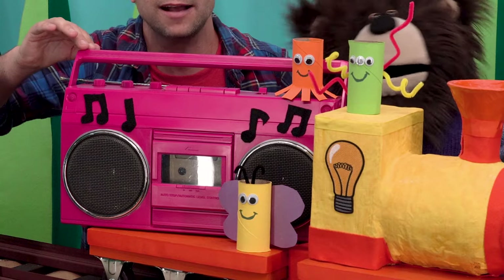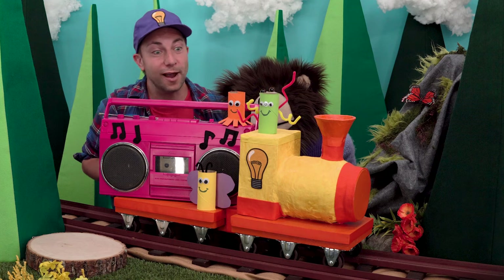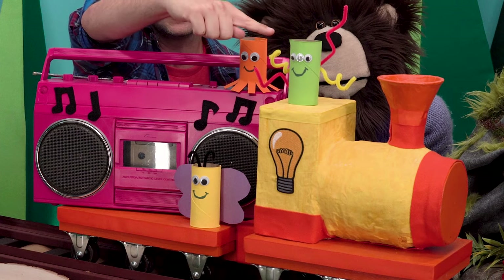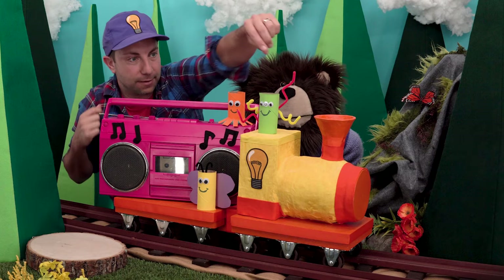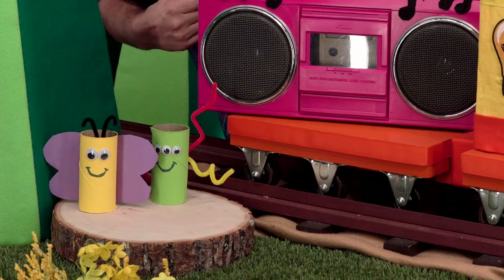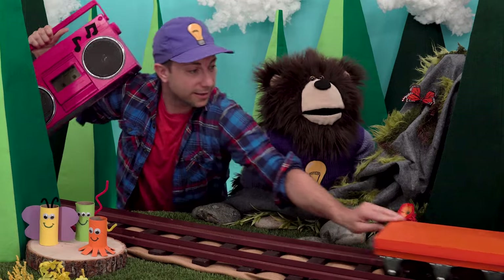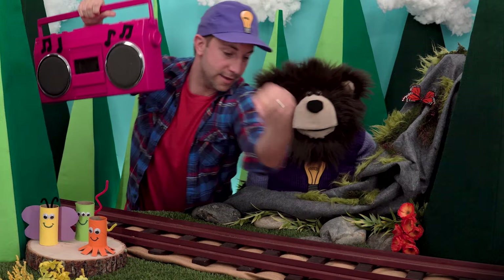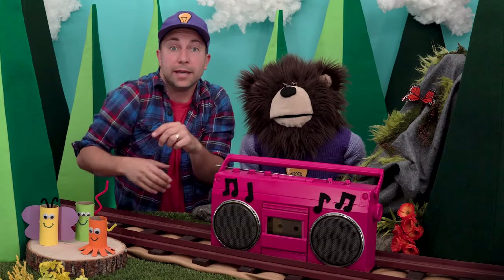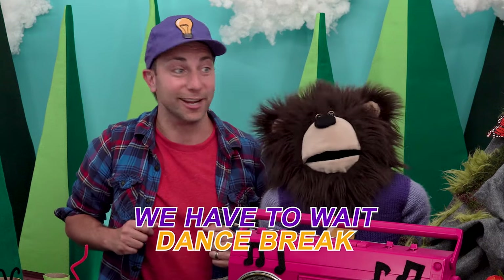Do you hear that? No? Well listen harder. Oh, do you hear that? It's the idea train! Oh look, it's Pinky the boombox! Hi Pinky! Pinky the boombox and Mayta — there are three really fun friends: a butterfly, an octopus, and a silly creature guy. Let's put these friends right here. Thank you, idea train!